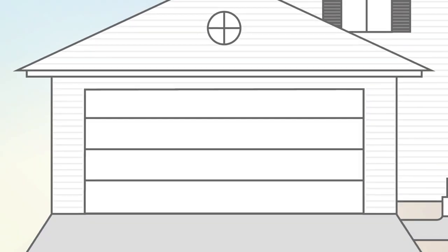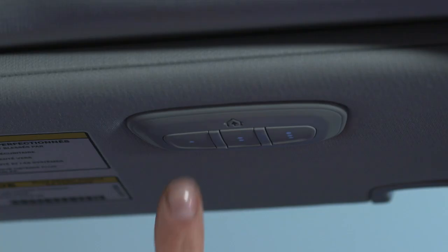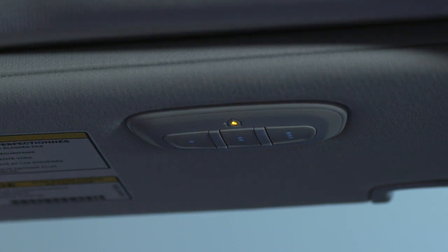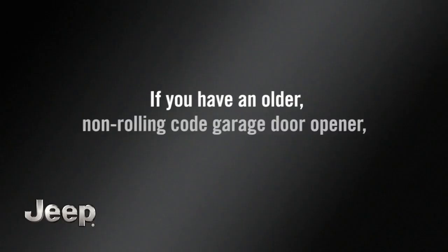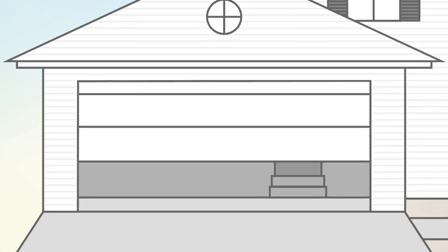The garage door may open and close while you're programming. To check your programming, push and hold the just-programmed HomeLink button and observe the indicator light. If the indicator light stays on continuously, programming is complete and the garage door should activate when the HomeLink button is pushed. If you have an older, non-rolling code garage door opener, you're done — your HomeLink controls and garage door opener should now be in sync.